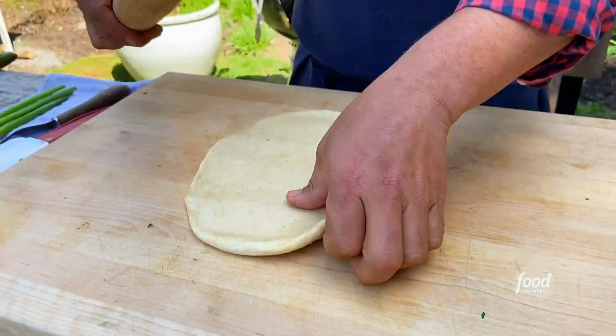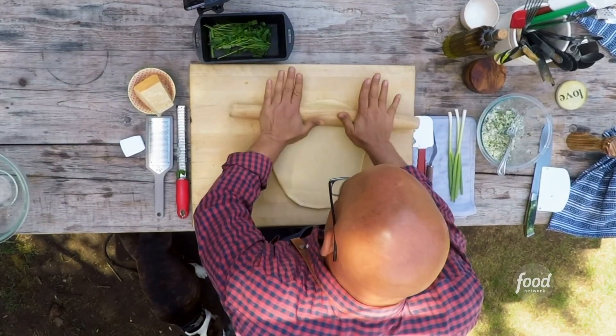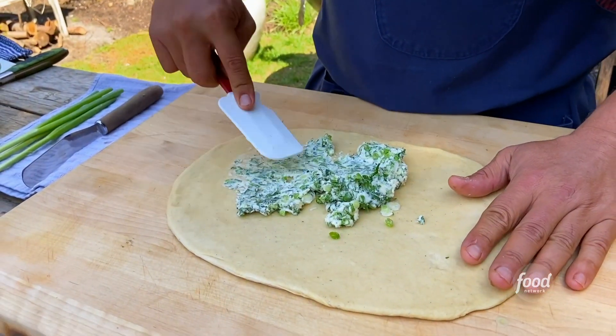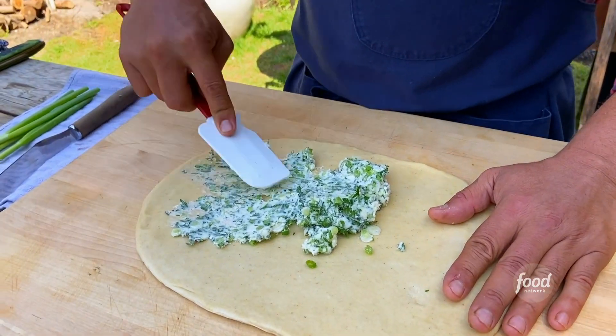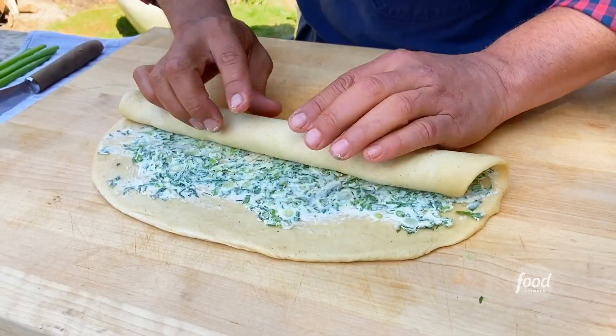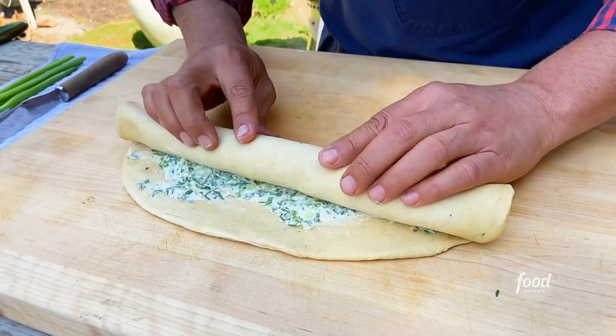We've got to get this to about 15 inches in length. Then we take our butter mixture and press it out about three quarters of the way to the edges on the top and bottom. Now we just roll this up into a log and pinch as we go.